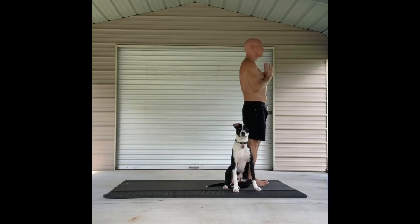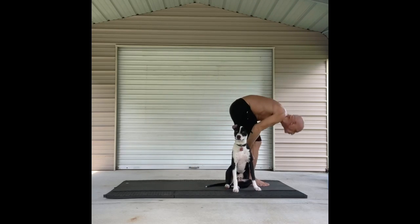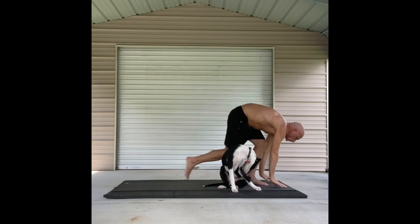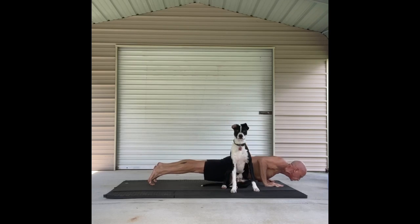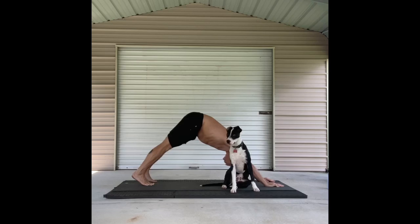Once again we're ready to bring our arms back up into Tadasana pose when you're ready. Fold. Half lift. And this time we come to a high plank. Making our way down to a low plank Chaturanga. Pulling forward and up for our up dog. And exhaling our way back to down dog.